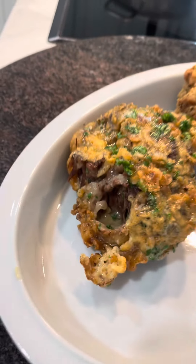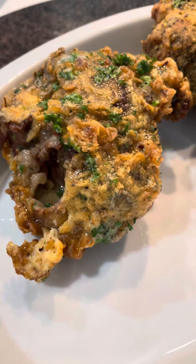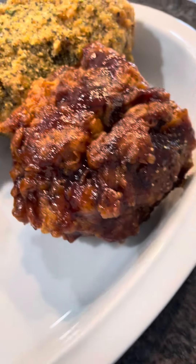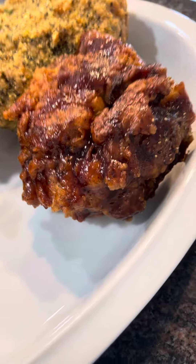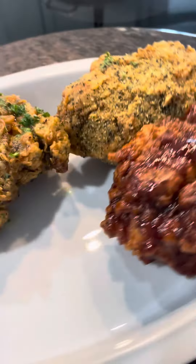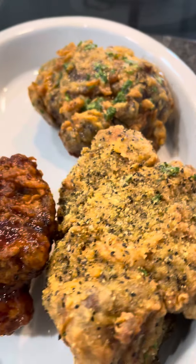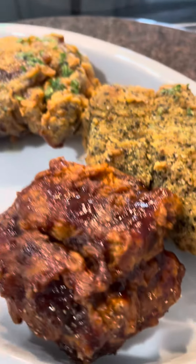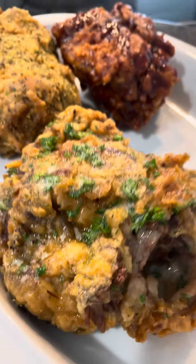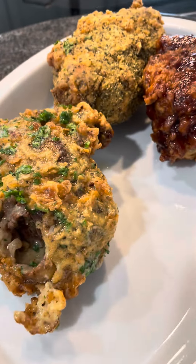Cool! That garlic maitre d butter oxtail. That lemon pepper oxtail. And that barbecue basted oxtail by Chef Pee and Bones! This is what makes the world go round — the ups and downs, the carousel. Oxtails be changing things. Boom!